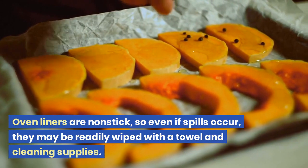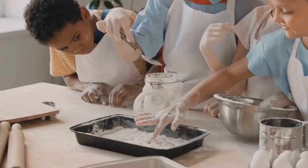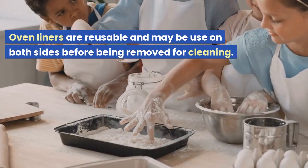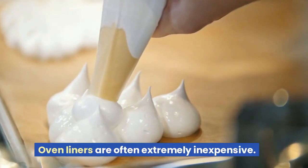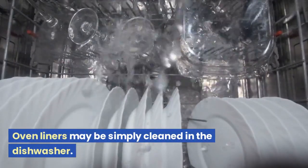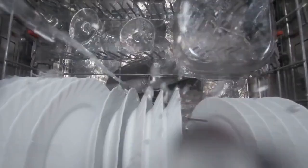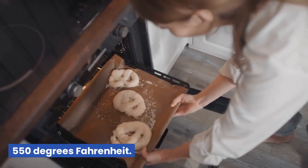Benefits of oven liners: Oven liners are non-stick, so even if spills occur they may be readily wiped with a towel and cleaning supplies. They are reusable and may be used on both sides before being removed for cleaning. Oven liners are often extremely inexpensive, may be simply cleaned in the dishwasher, and typically have a heat resistance of 550 degrees Fahrenheit.